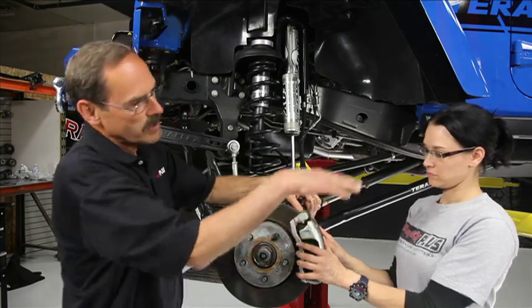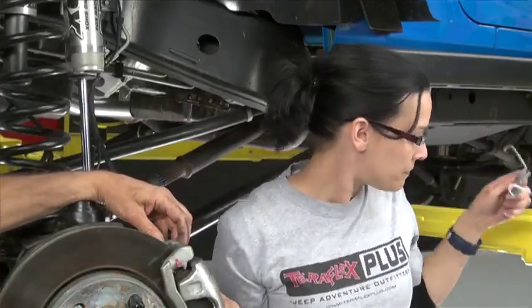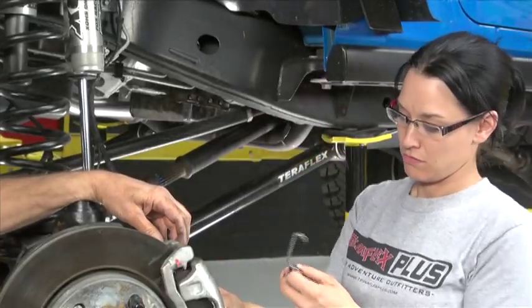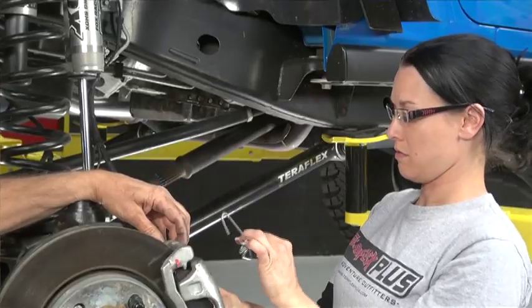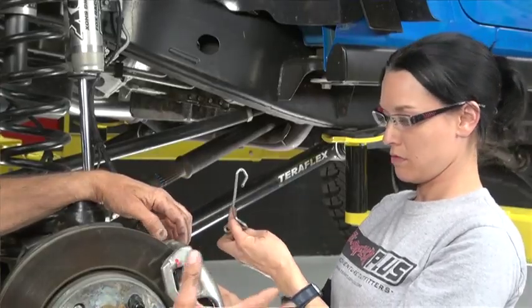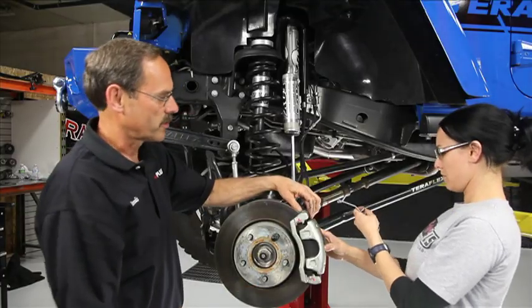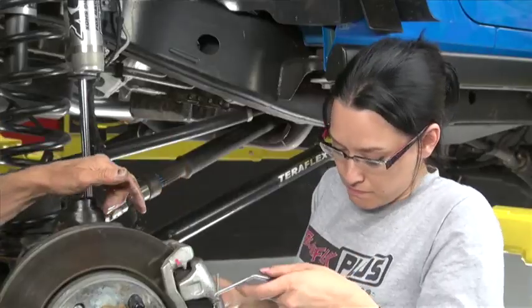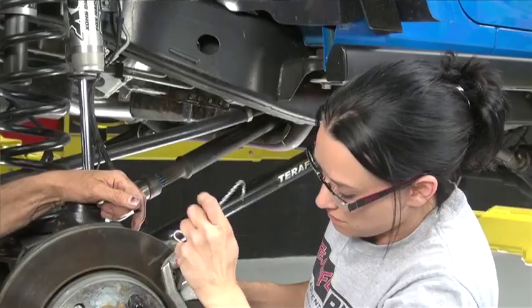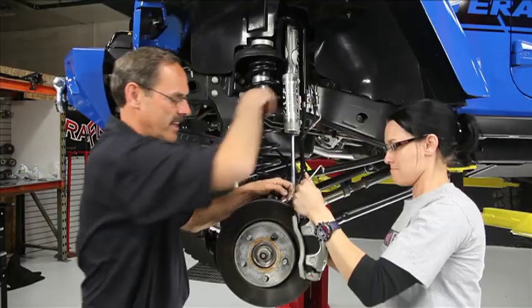We're ready to take this caliper off. Right behind you is a wire. Any of you that have done a JK lift have probably seen one of these before off the e-brakes on the back. You can use a piece of mechanic's wire, a zip tie, whatever. All we want to do is tie this caliper up out of the way so that we can work on the rotor. Go ahead and hook it to the caliper first, then take the whole assembly and hang it right in that hook.